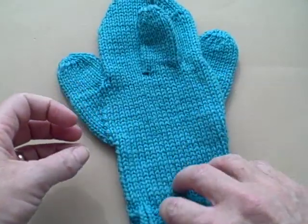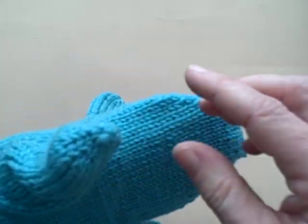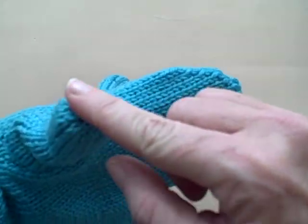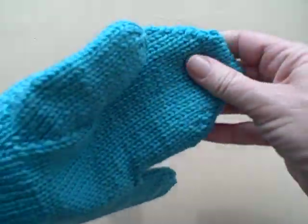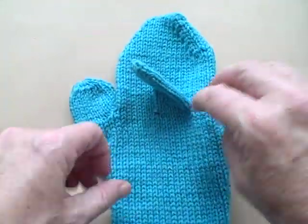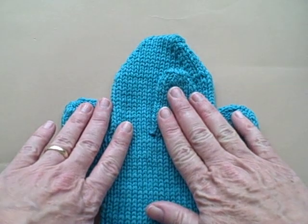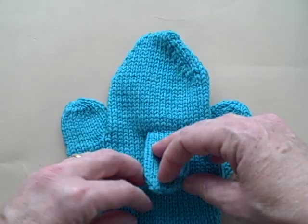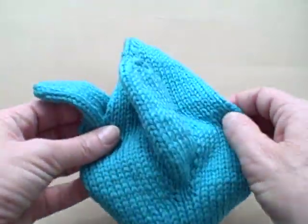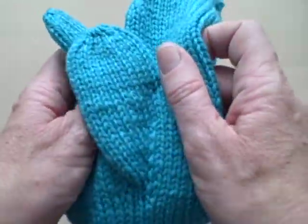On a gusseted thumb, that top tends to be kind of rounded at the top, much like a hat. I'm going to show you both ways, and that way you can kind of choose. Sometimes you may want to have a flat top here and a rounded one here — it doesn't really matter as long as you understand both methods.